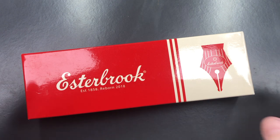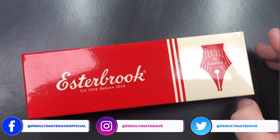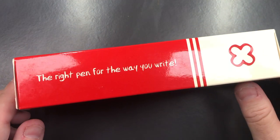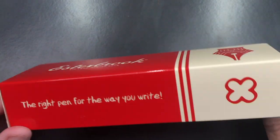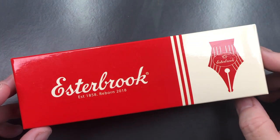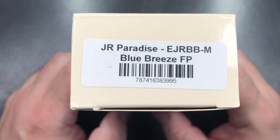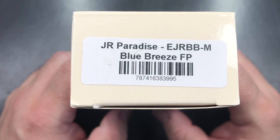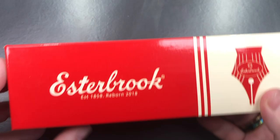So let's go into the unboxing and review of this pen. This is an Estabrook, and it says 'the right pen for the way you write.' It is a small pen box, and honestly I am starting to like smaller pen boxes. You'll see it's the JR or Junior, and it's the Paradise Blue Breeze Fountain Pen. So let's unbox this pen.